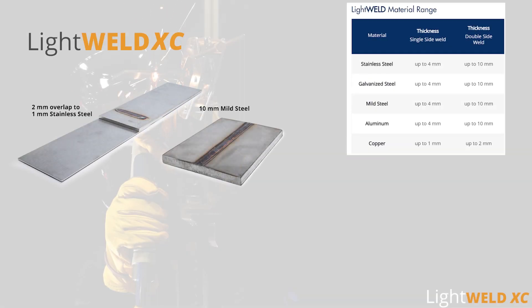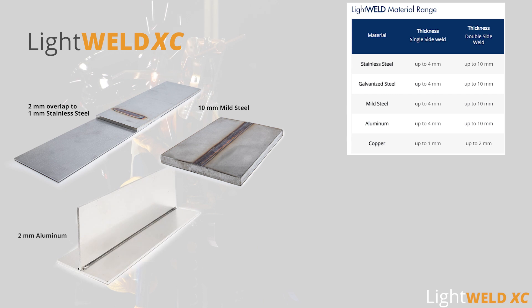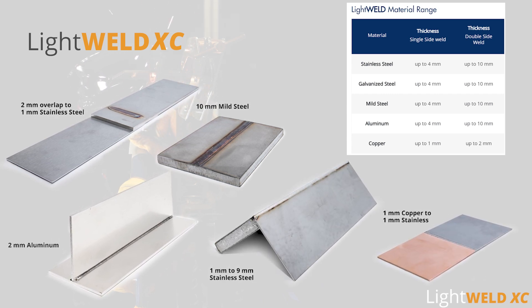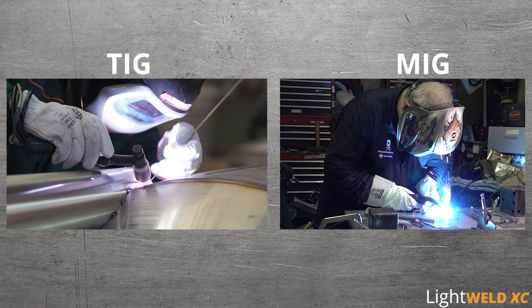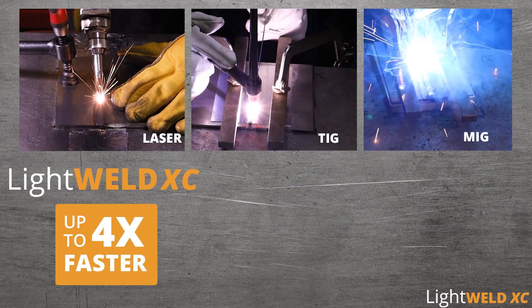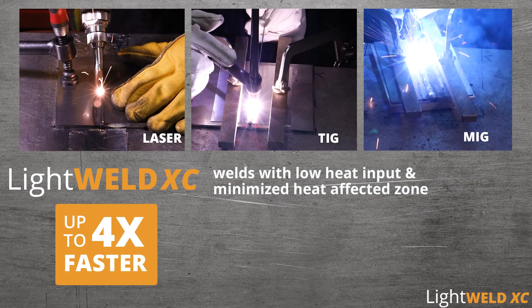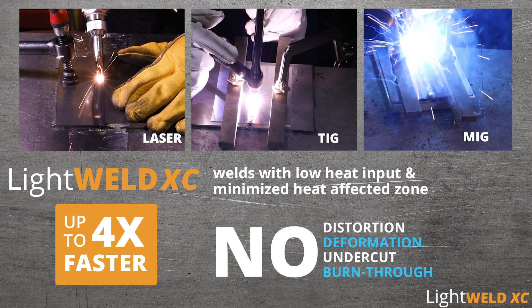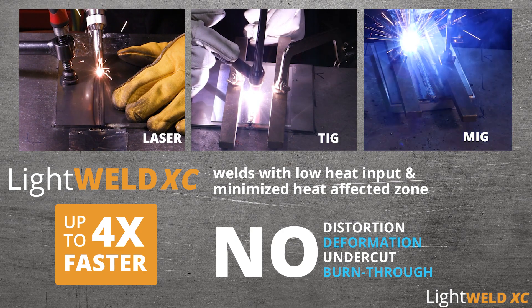LightWeld XC handles thick, thin, and reflective metals, different thickness combinations, and even welds dissimilar metals of different electrical conductivity. Compared with traditional methods, LightWeld is up to four times faster, welds with low heat input and minimized heat affected zone, without distortion, deformation, undercut, or burn through.